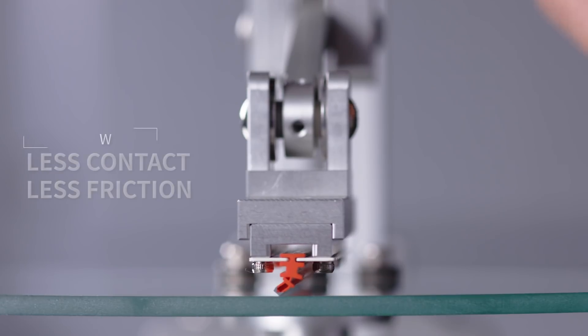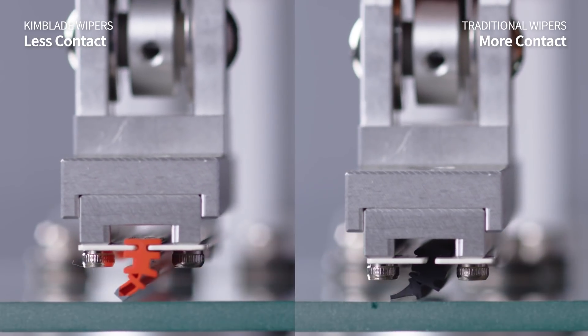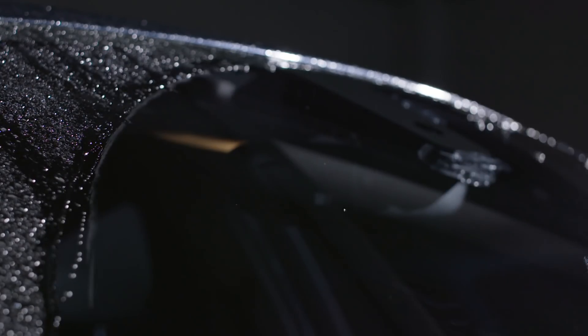However, Kim Blades are shaped like rectangles. Their shape maintains optimal performance angles no matter how much they bend. So you'll get strong, long-lasting cleaning performance.